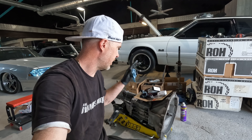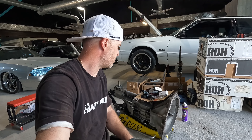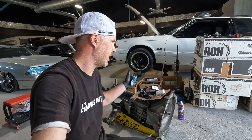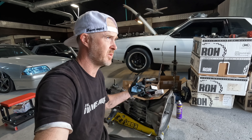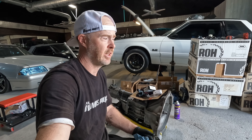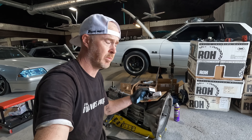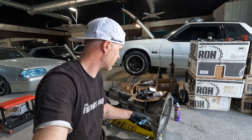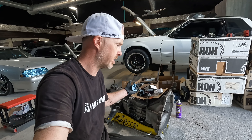We're just about getting ready to stuff this transmission into the car. I want to get it bolted up and on the cross-member on its own so that I can put the motor in and wrestle it in. You might ask why not do the transmission and engine all in one shot — well, I'm just one guy, and it's easier this way. Plus it'll allow me to hook up the driveshaft and mess with the fuel lines.